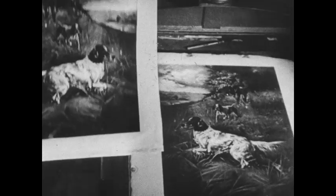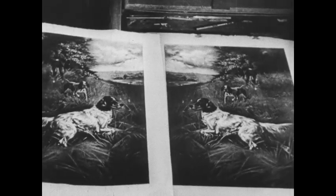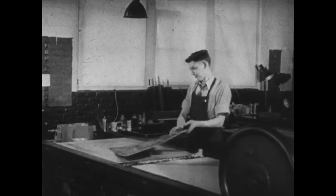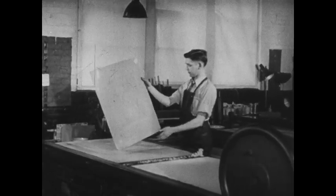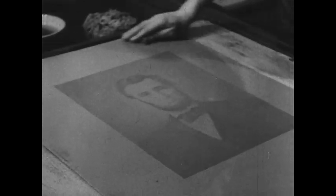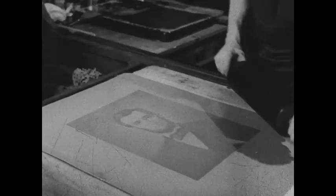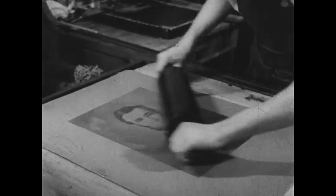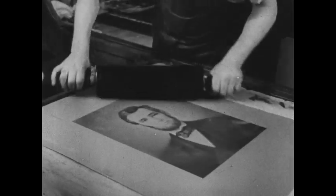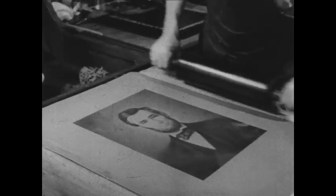Within the last century, interesting developments have appeared in the lithographic process. Original art subjects can now be transferred to thin metal plates, thus eliminating the unwieldy stone. The surface of the metal plate is moistened as was the stone, and the ink roller is passed over, charging all grease-attracting parts of the metal. As this printer takes off a modern lithographic proof, we see an important intermediary step called offset.